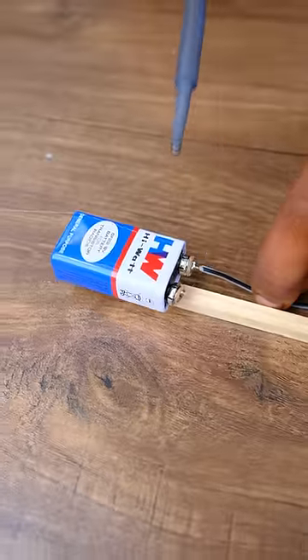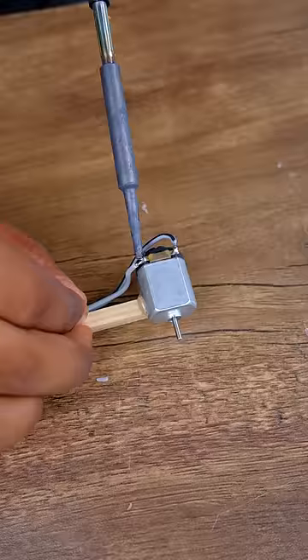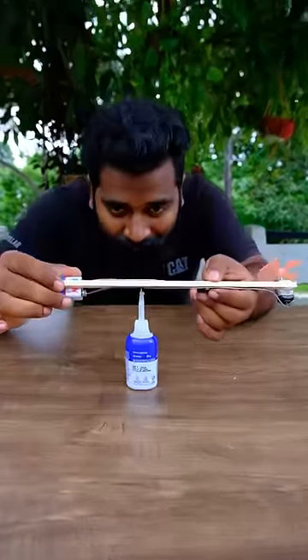Now we are doing the wiring. We will put the battery in the motor and the battery in the switch. We will put the motor in the switch. Now we are using the stick helicopter.